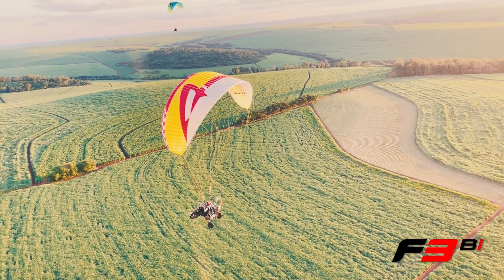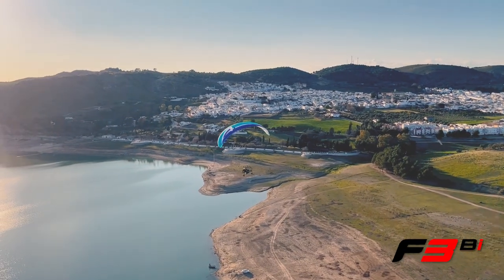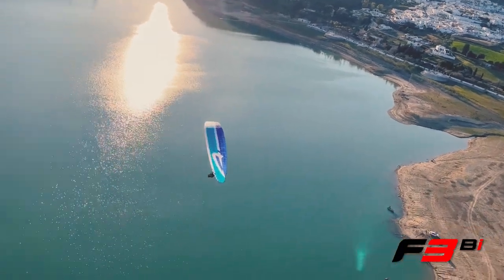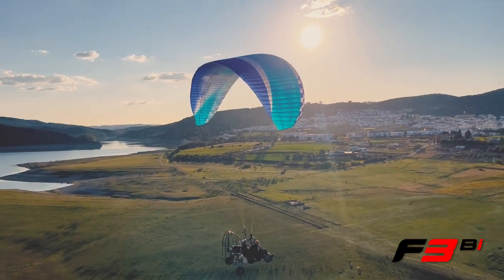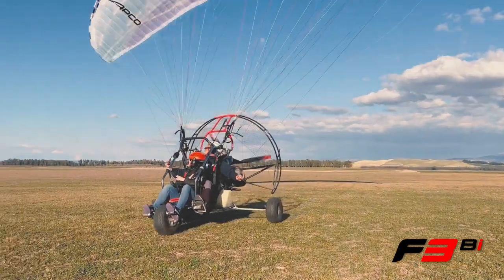The glider is incredibly reassuring and transmits solidity in every part, inspiring confidence under any flight conditions. Trimmer operation is light and smooth with the roller-equipped KAMET buckles, and closing trimmers is easy even on a 430kg tandem trike.